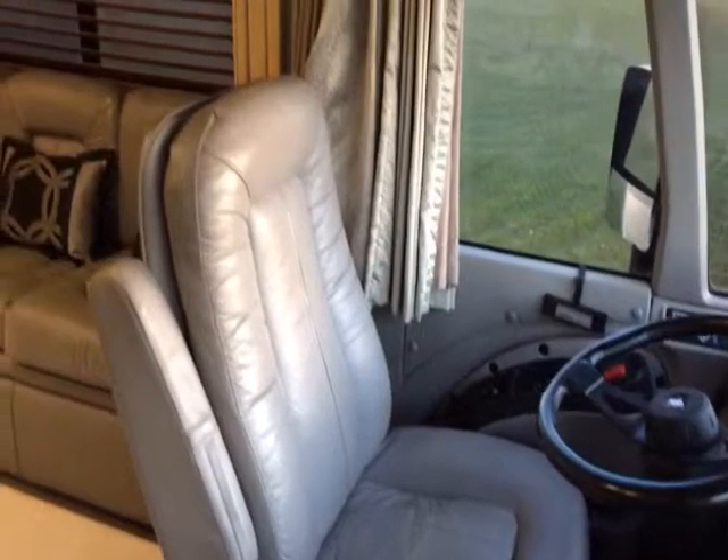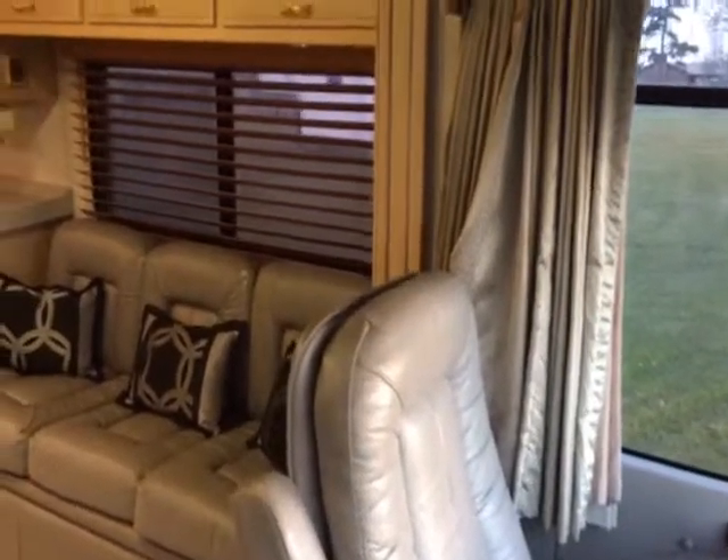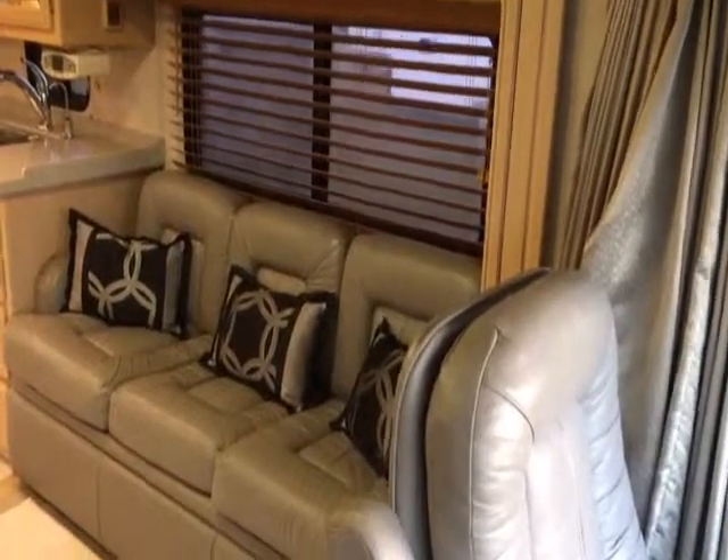Hey ladies, I'm going to do a walkthrough video on this 1999 model Fleetwood American Eagle Motorhome.